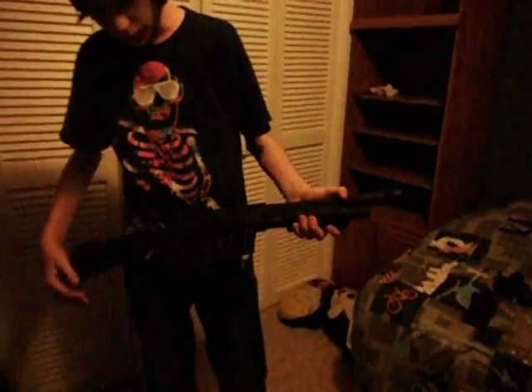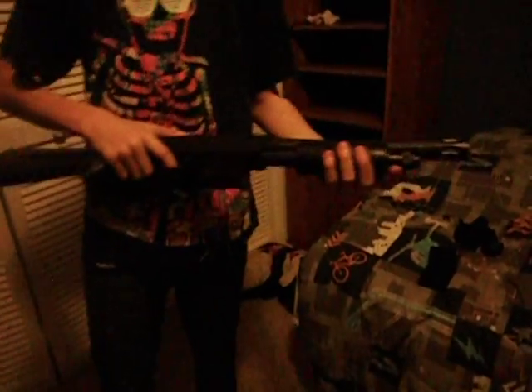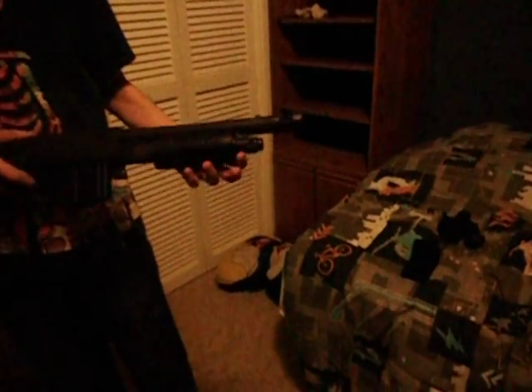Hey, what's up YouTube? It's JTMaster1224. I'm doing an airsoft review on the Mossberg M590. It's a really nice gun for its price — it was about $10 at Walmart.